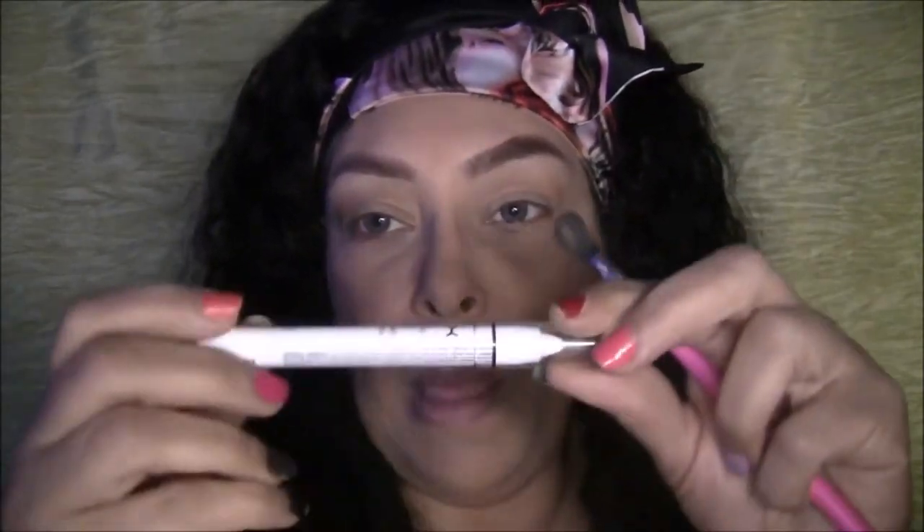Next I'm going to go in with my Milk pencil and I'm just going to put that on the lid. It's going to be almost like a base for some shimmers I'm going to put on with my mixing medium.